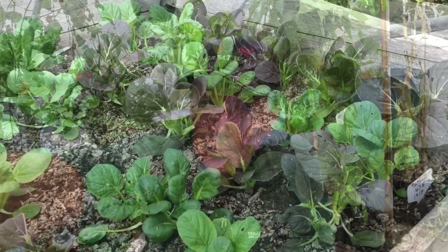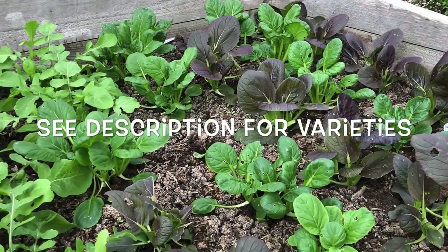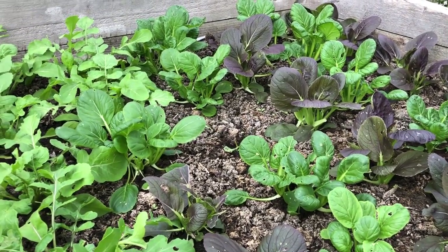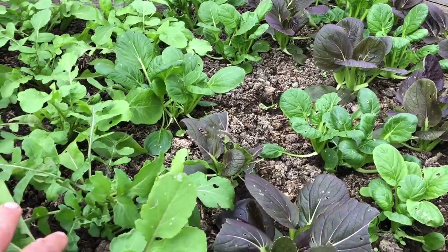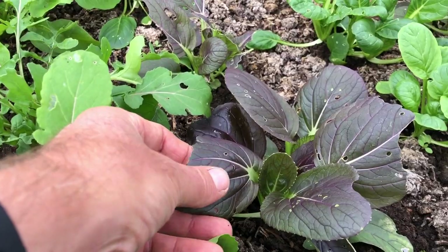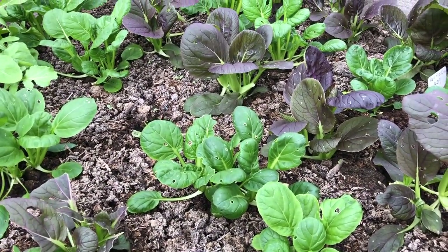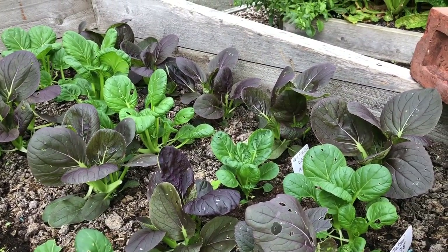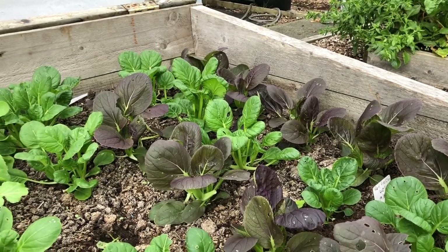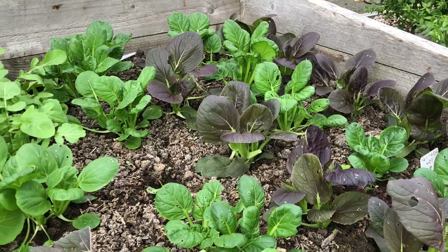Ironically, these first seedlings are not from September — they're from the 19th of August. We've got some salad rocket looking quite nice, some Pat Choi with a few flea beetle holes, and some Tatsoi with the same flea beetle holes. Not too bad though — as it gets colder, we'll have fewer flea beetle holes and less slug damage.